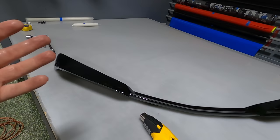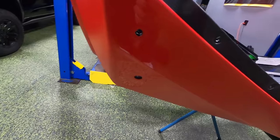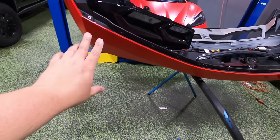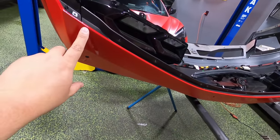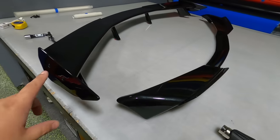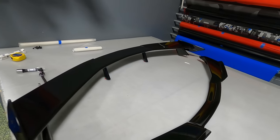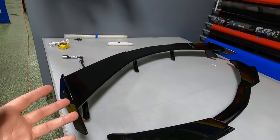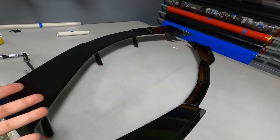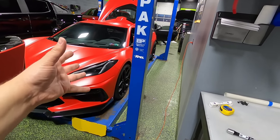So I got the Z51 spoiler off and got all the areas cleaned up of the double-sided tape. We're going to go ahead and start putting on the high wing. You may notice some of these areas are glossy and some of them are obviously the XPEL stealth wrap — this is going to be a slightly different pattern because of the low wing spoiler versus the high wing. The high wing shows a lot more of the actual bumper, so this piece is going to have to come off and be switched out. Here they are sitting side by side — this is the Z51 low wing spoiler, and this is the high wing spoiler from RPI Designs.